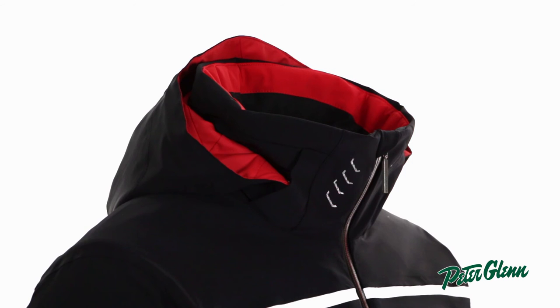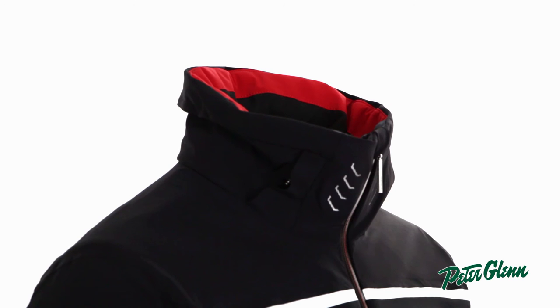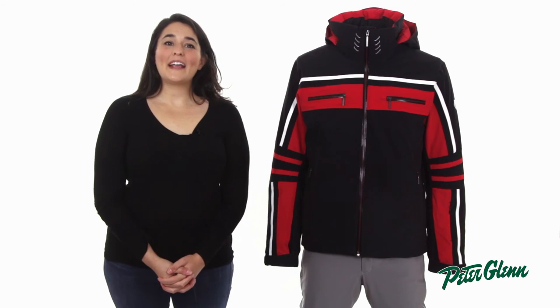And there's a hood at the top of the jacket in case it starts to snow. That hood is also removable if you prefer not to wear it. As far as pockets go, the Swiss Jacket has a ton.